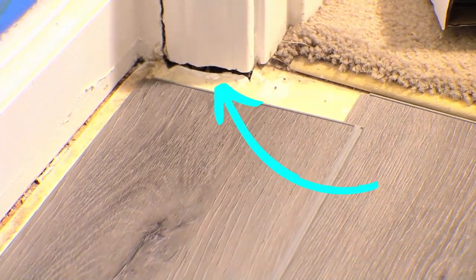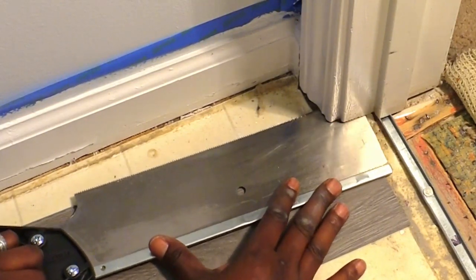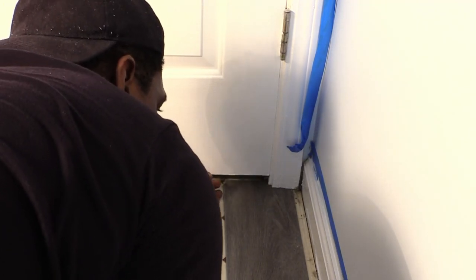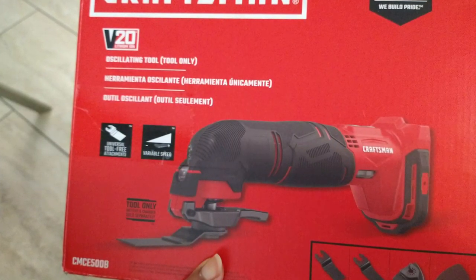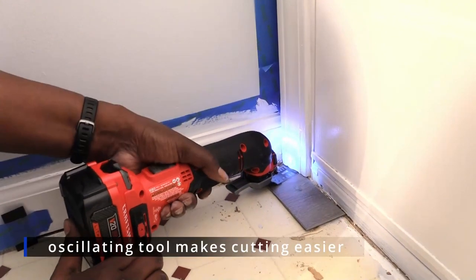This laundry room has two door openings, so there were four door jambs that we needed to fit the planks under. We tried this step without a power tool but our handsaw didn't cut all the way in, and we found out a box cutter doesn't work either.